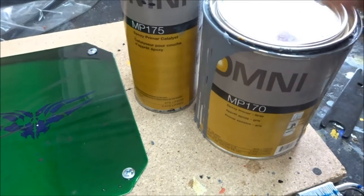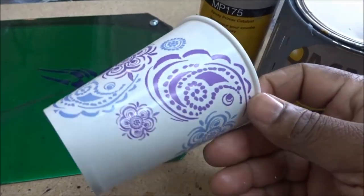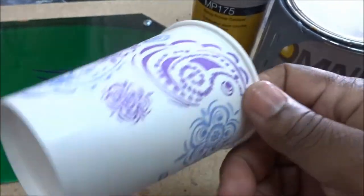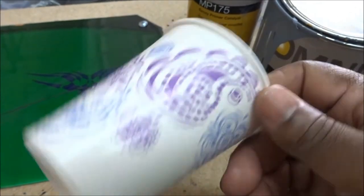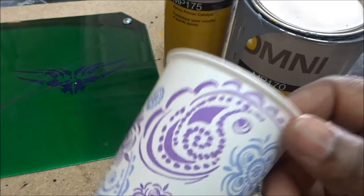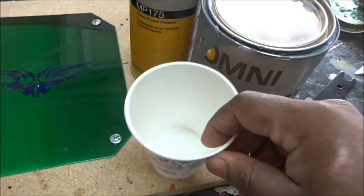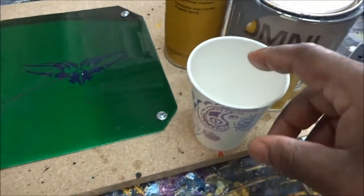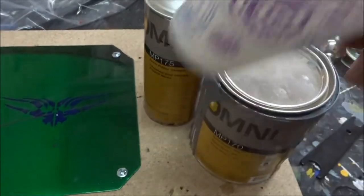We're going to mix this up — I'm using about a nine-ounce cup and going to fill it pretty much all the way up. I think I can get away with this one cup for the first coat of primer. After the first coat of primer, we're going to go back and sand it down with 220 grit to get it as smooth as possible before we put on our second and third coat of primer.